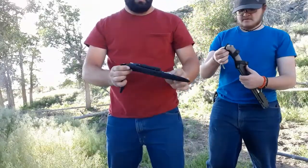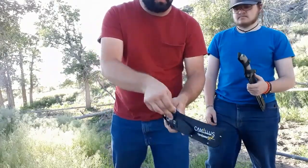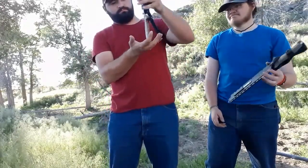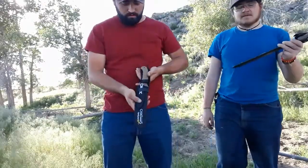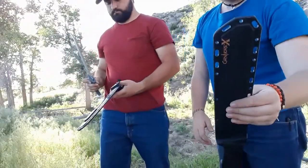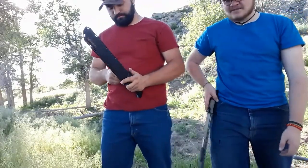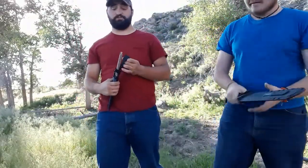The clasp on the older sheath doesn't keep the knife in very well — it kind of falls out if you're not careful. One thing wished for on the bigger one: it has holes all around and might be MOLLE compatible or work with a tech-lock, but it would be nice if it came with a leg strap. Otherwise the sheath is so thick and heavy with plastic you could probably knock someone out with it.